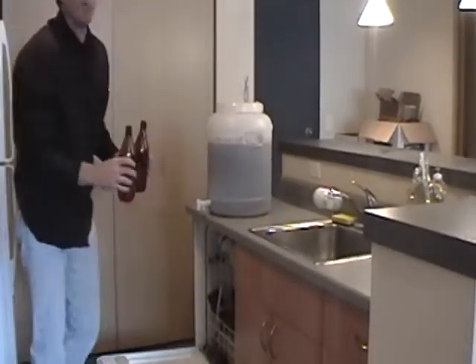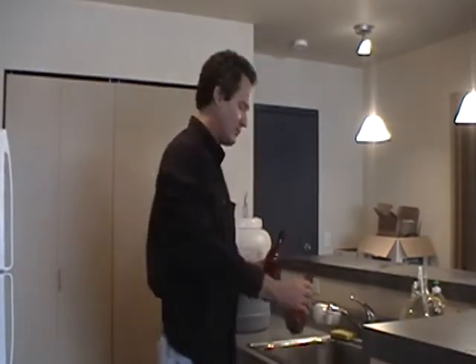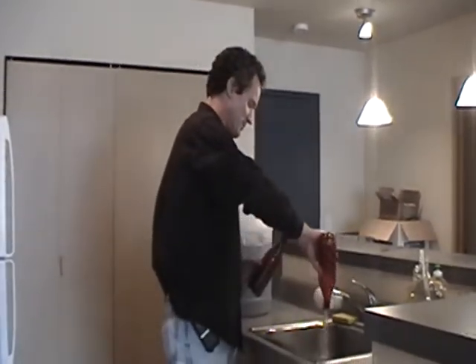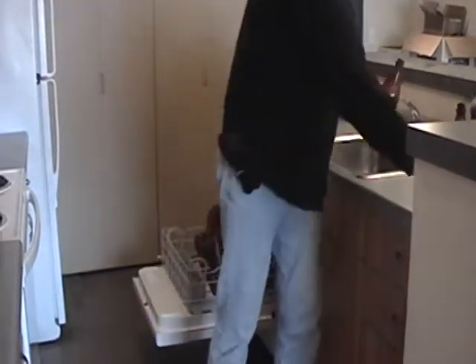Anyway, if you're concerned about washing your bottles, these PET bottles are dishwasher safe. So eventually we'll have 30 bottles ready to go.